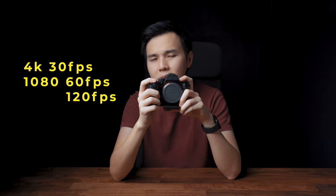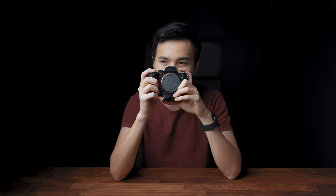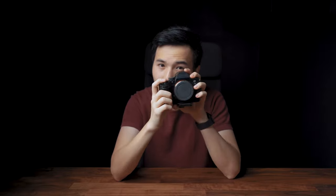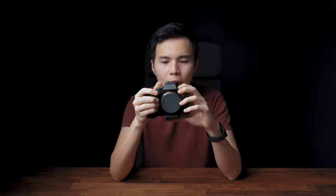The first thing is my main camera, which is the Sony A7III. It shoots 4K at 30 frames per second, full HD at 60 frames per second, and 120 frames per second which is awesome for slow mo. It's lightweight and small so you can carry it all day without any issue, and it comes with a very fast autofocus which is very important for this project.